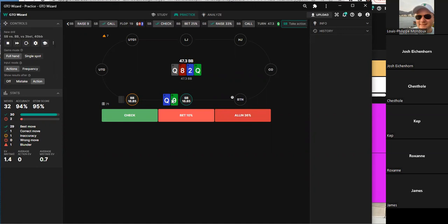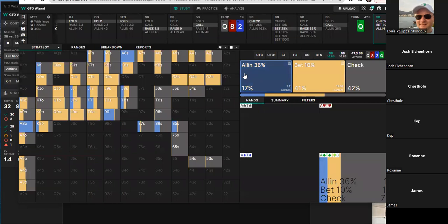Check-jamming is analyzed. Strong hands like sets, flushes, and straights just call, while top-pair good-kicker hands always raise. The borderline is around queen-nine to queen-eight — those get check-raised. Queen-seven mixes. The solver wants to raise essentially every suited queen, but the structure is built around queen-nine and queen-eight as the core raising hands.